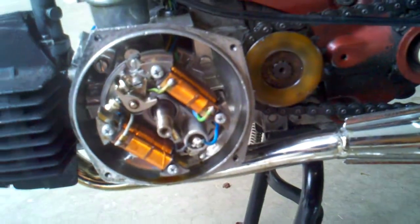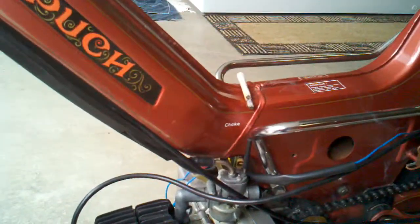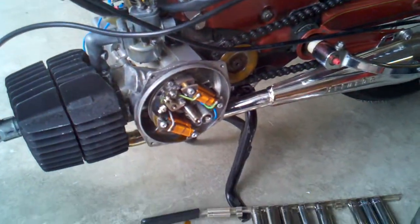The end of the wiring comes up and goes through here, in this section, and goes around to what used to be a big old junction box.